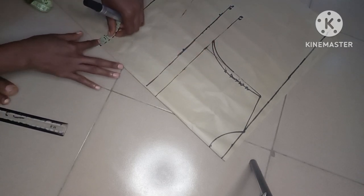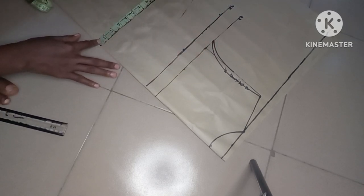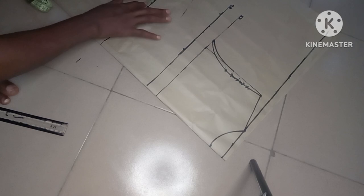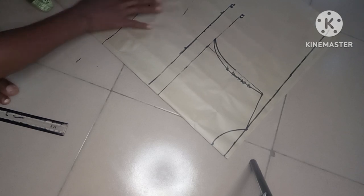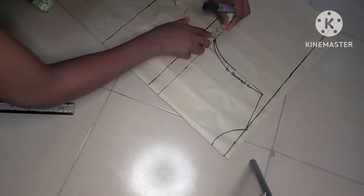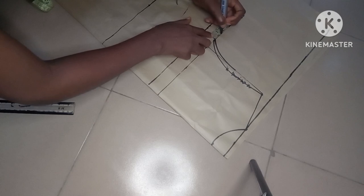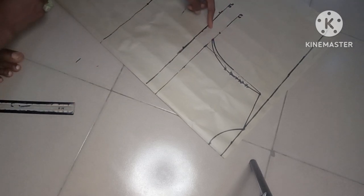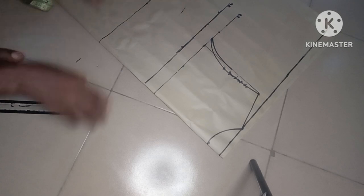I'll go to the waist and divide my waist by four as well, mark it, and add one extra inch for the dart, then one inch for seam allowance — so two inches total on the waist: one inch for the dart and one inch for seam allowance. I'll add the one inch here on the chest line as well, then connect the points together.